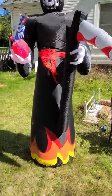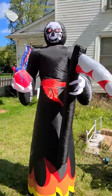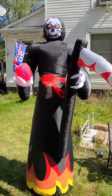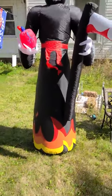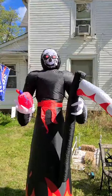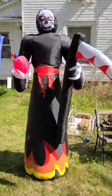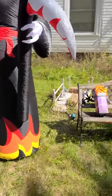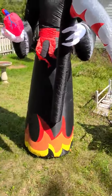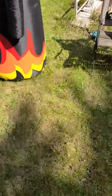This is my 8-foot tall grim reaper inflatable. You can't see them, but there are lights in the body all the way up and in the head. I'm sure there are lights, but it's broad daylight so I can't see them. I'm 6 foot 2 and this stands quite a bit taller than me.